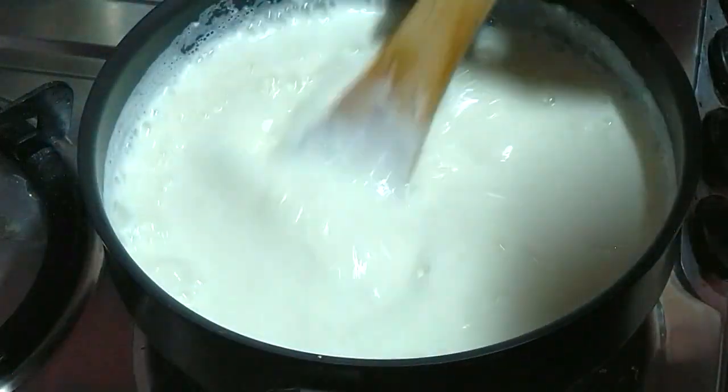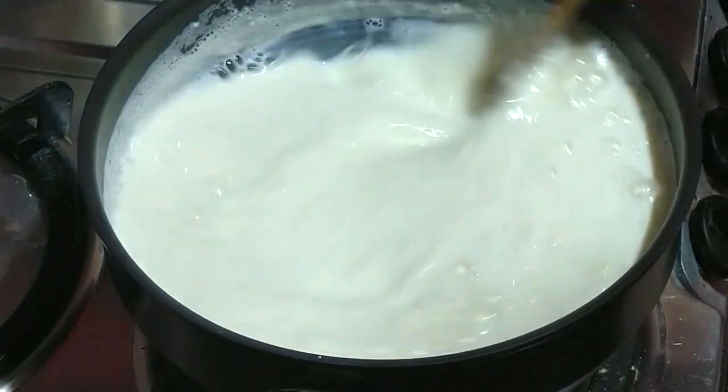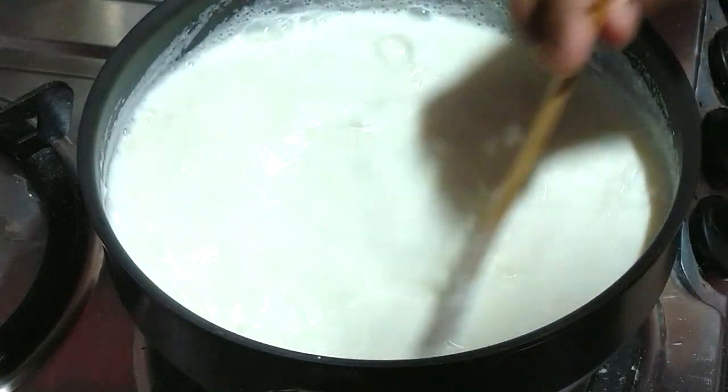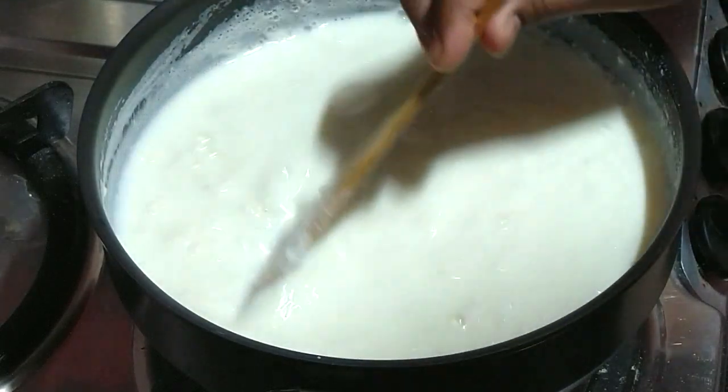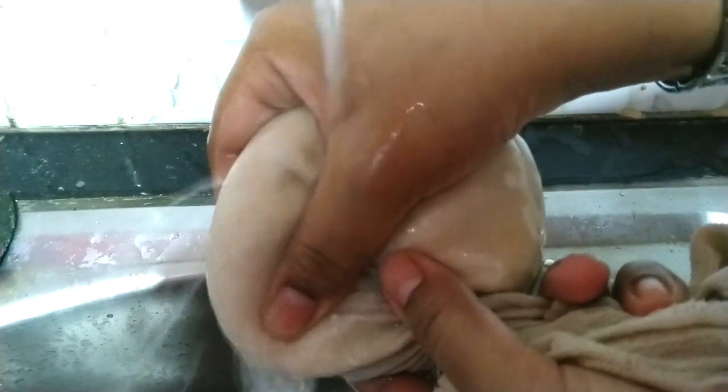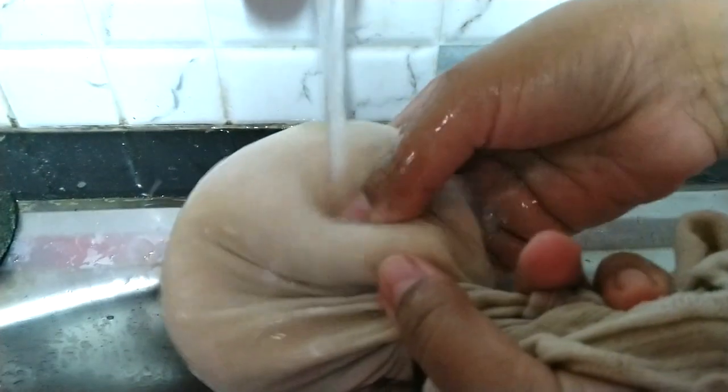Tip number two: keep ice cubes handy, because as soon as the chena is ready we will immediately add them in and drain it quickly. Here is the perfect chena — wash it nicely under running water for some time, as we definitely don't want the taste of vinegar.